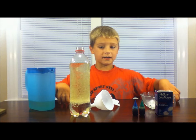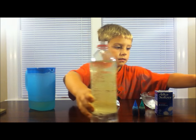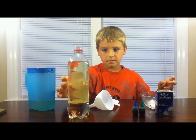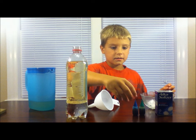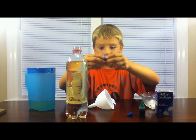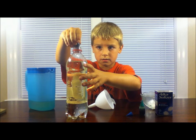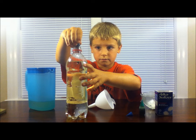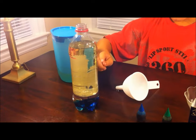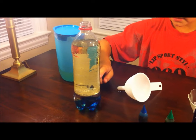Now, I've already got one prepared, so we'll wait for the bubbles to disappear in this one. Now you're going to take some food coloring and squeeze about five drops into your oil. You'll see the food coloring will start to sink into the water because it is more dense than the oil.